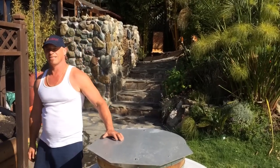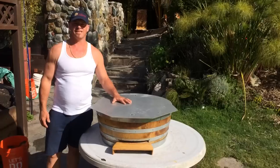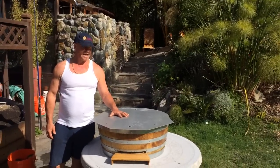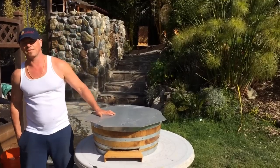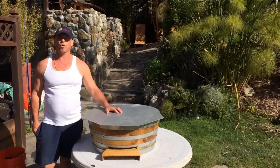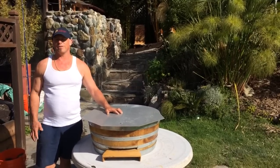Hey, this is Surfer Ray here, and today I'm going to share with you my latest project, which is a beehive and a wine barrel. I got this idea from one of our members from the San Mateo Beekeepers Guild last year who had a swarm moving into one of her wine barrels she had in her backyard. I thought that would be awesome.